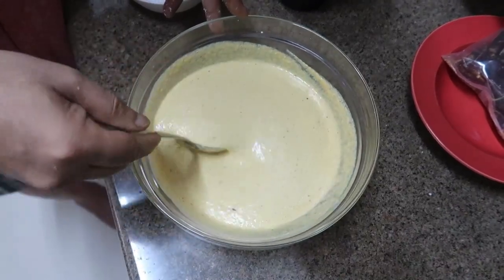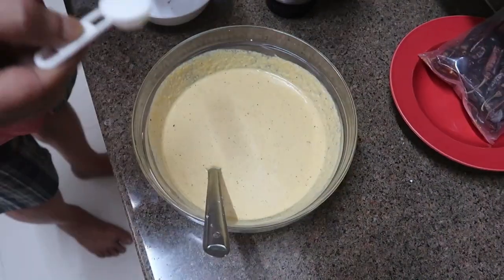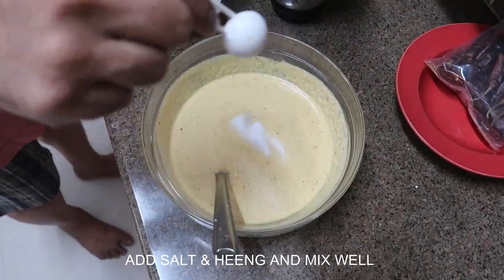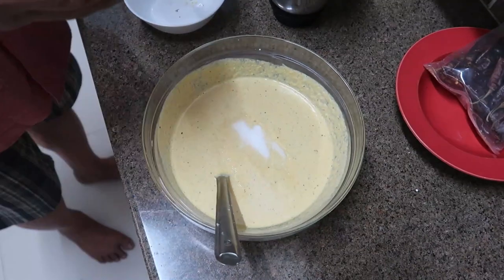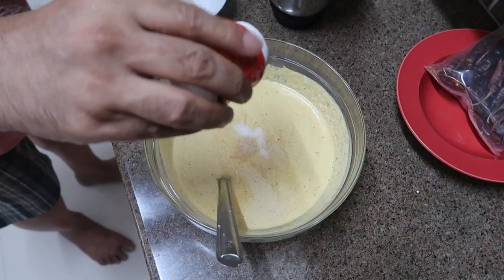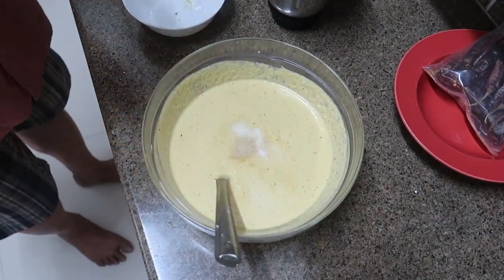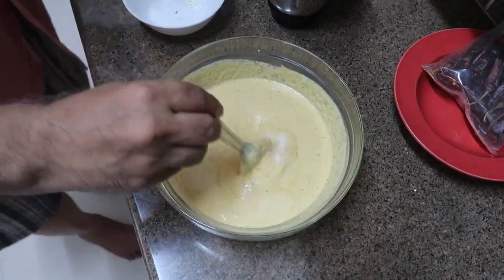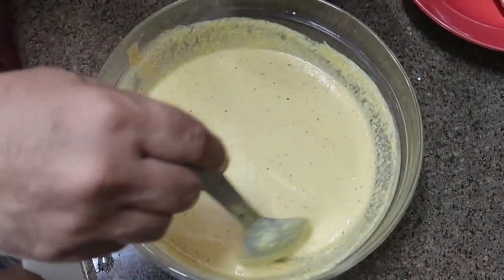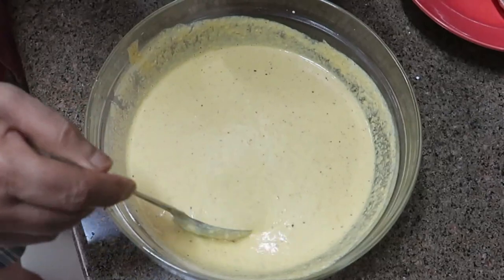Now we can add a little bit of salt and hing. I'm adding about a teaspoon and a half of salt and half a teaspoon of hing — just using powdered hing. Give it a mix again. Our batter is ready, but we still have to add our main ingredient: Moringa leaves.